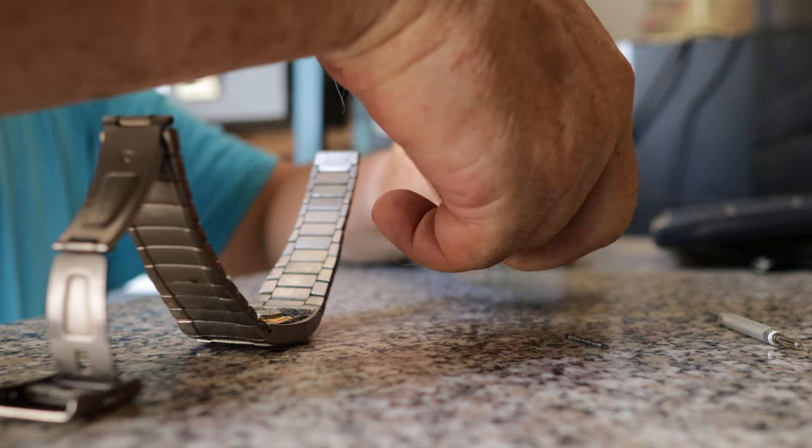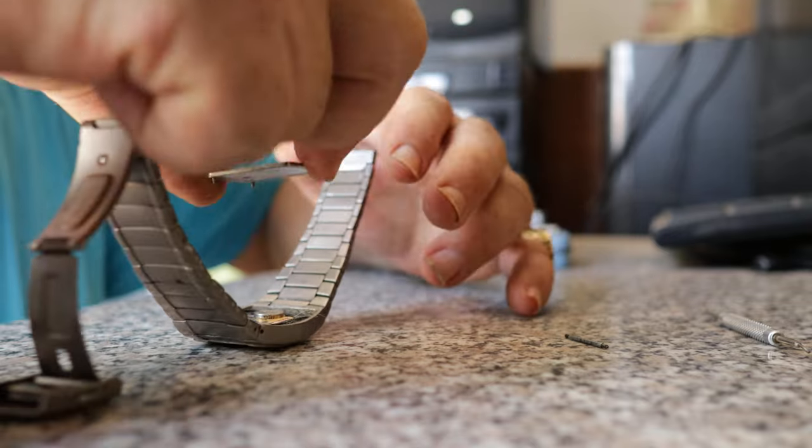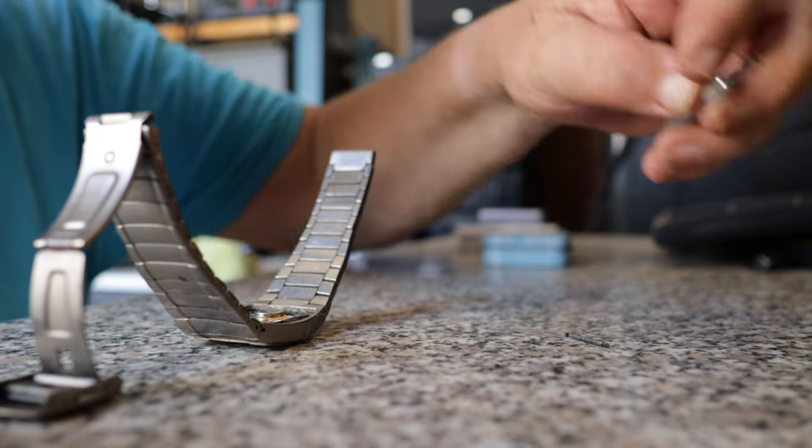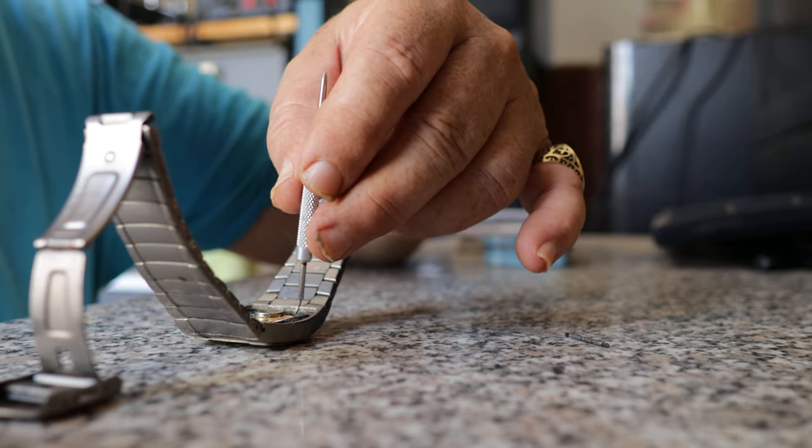I need to find another screw that fits. It's absolutely full of, guess what — cat hair.